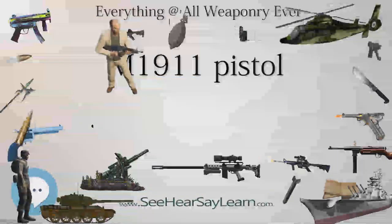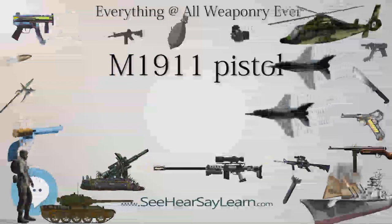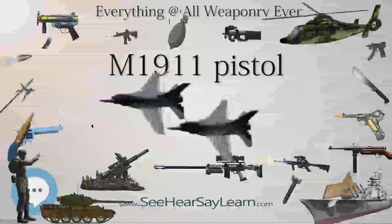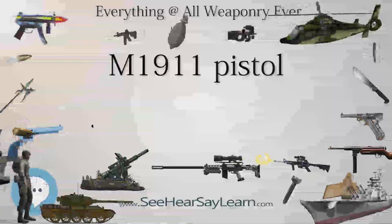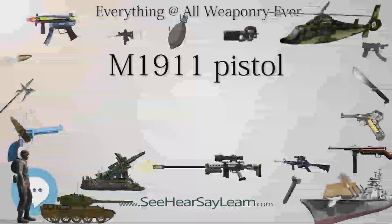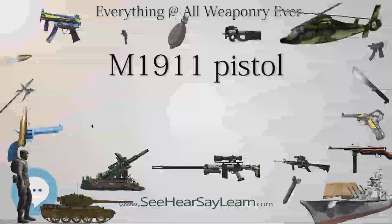The main companies offering custom M1911s are Springfield Custom Shop, Ed Brown, STI International, Nighthawk Custom, Wilson Combat, and LeBaer. IPSC models are offered by both Strayer-Voigt Inc., Infinity Firearms, and STI International.